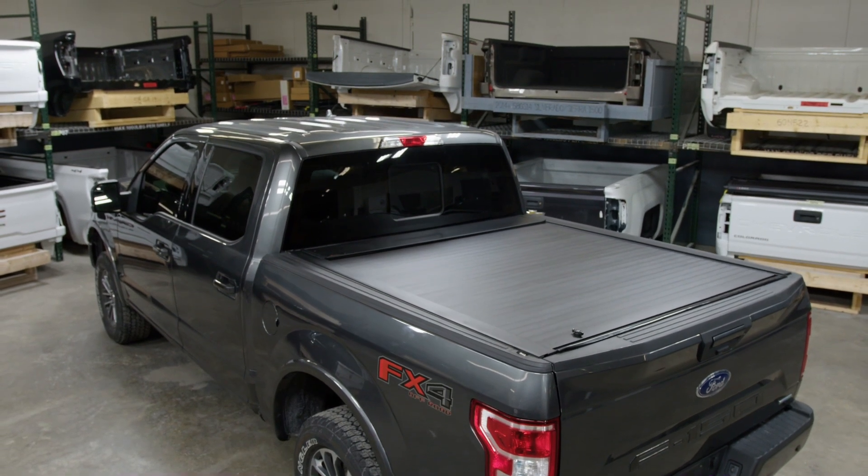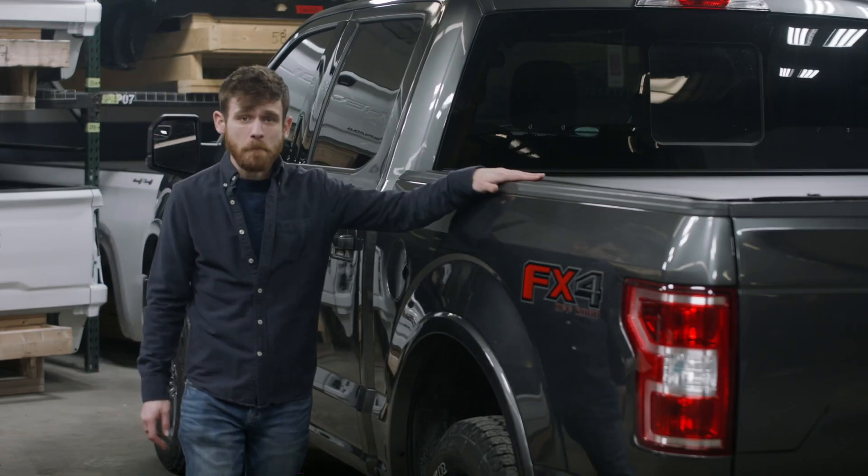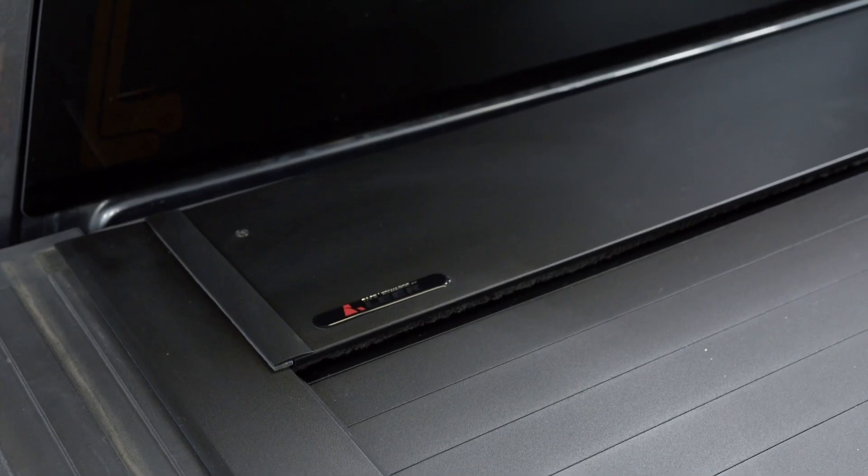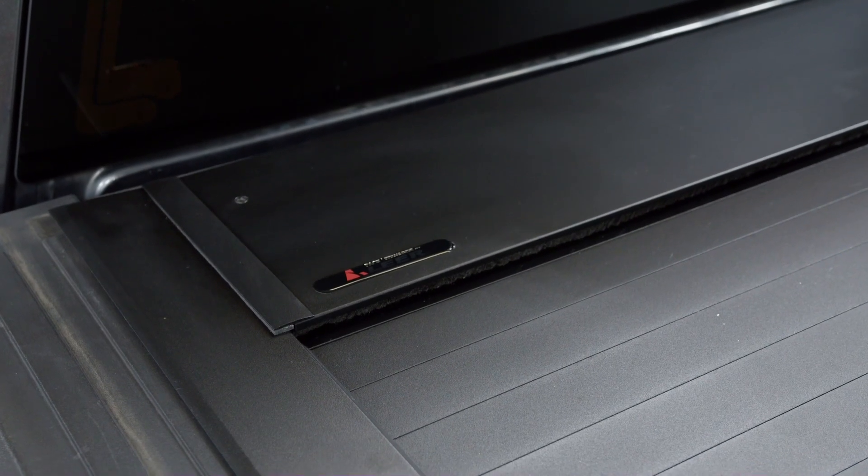Today, we're going to take a look at the Pace Edwards Full Metal Jackrabbit Matte Retractable Truck Bed Cover. This low-profile flush mount cover gives your truck a sleek, streamlined automotive appearance.